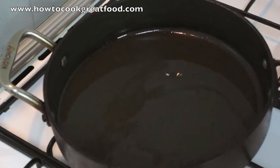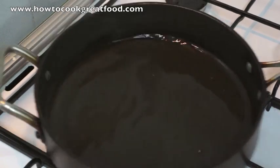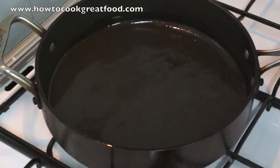I've got about a centimetre here of vegetable oil or corn oil. You can use sunflower oil — it's all fine. We're now going to fry the fish.